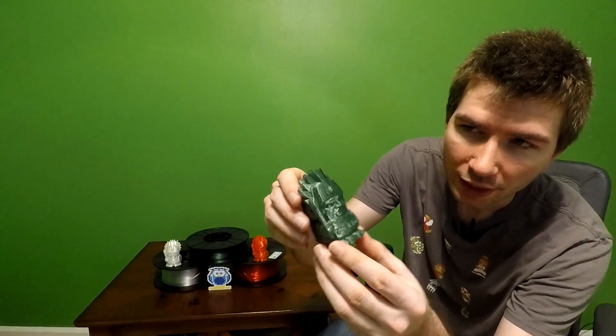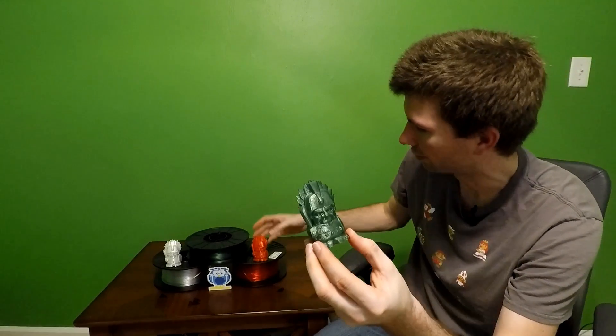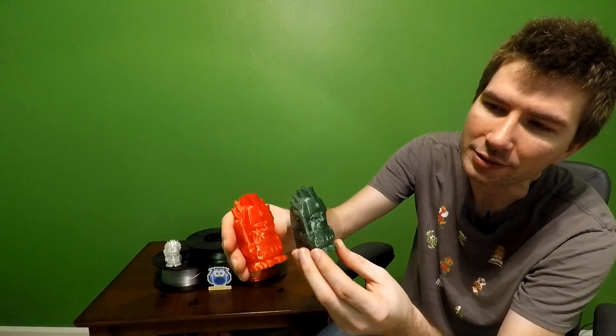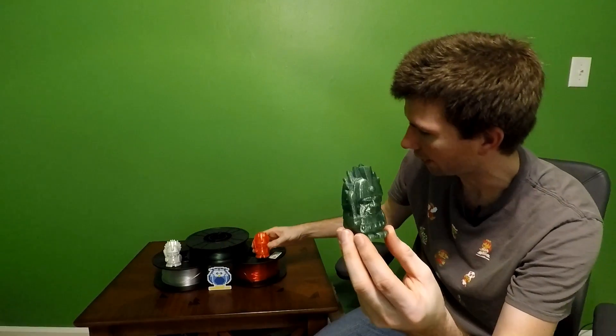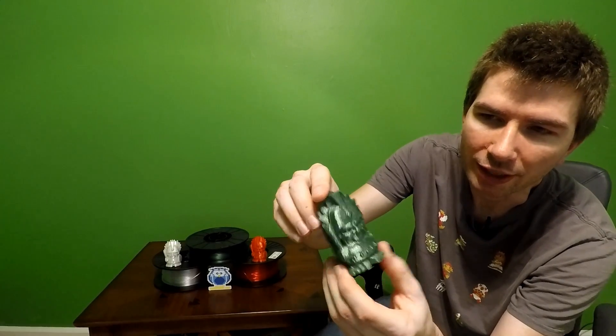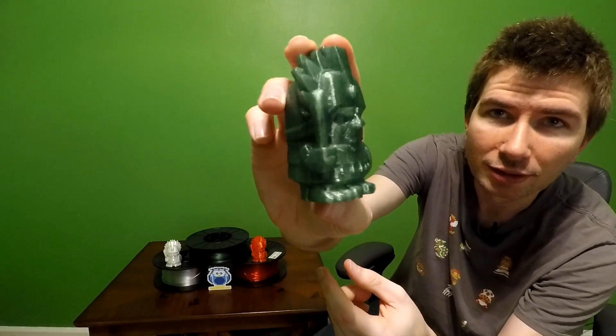This was printed on the Malion M180. This is the transparent green. This one actually looks really cool when you compare — it's got a lot more shadowing because of the darker filament and I really like that. So this one's really nice. Again, no issues at all. This is the PLA at 230 degrees at a 0.2 layer height. No issues.